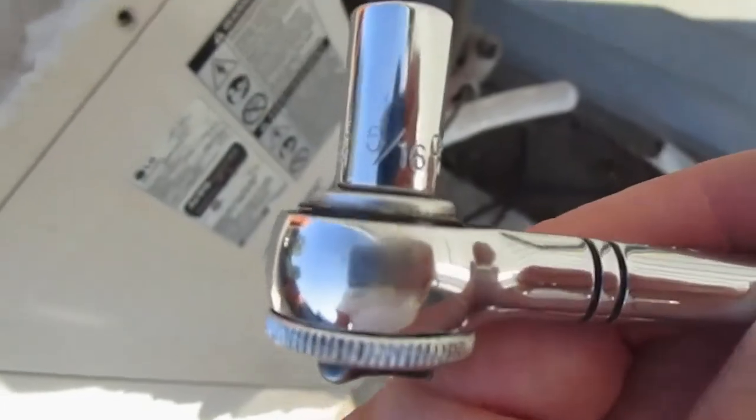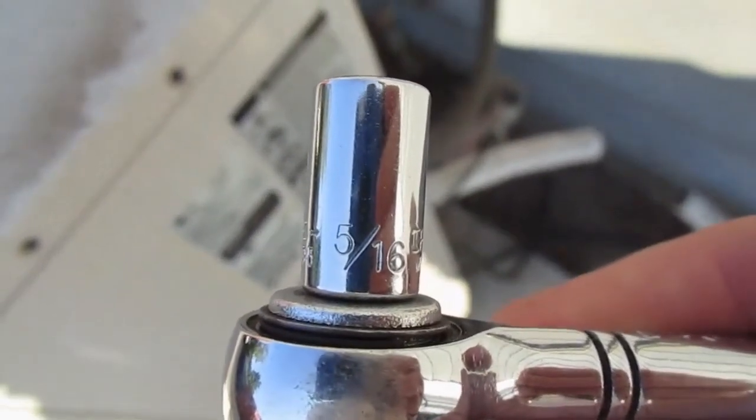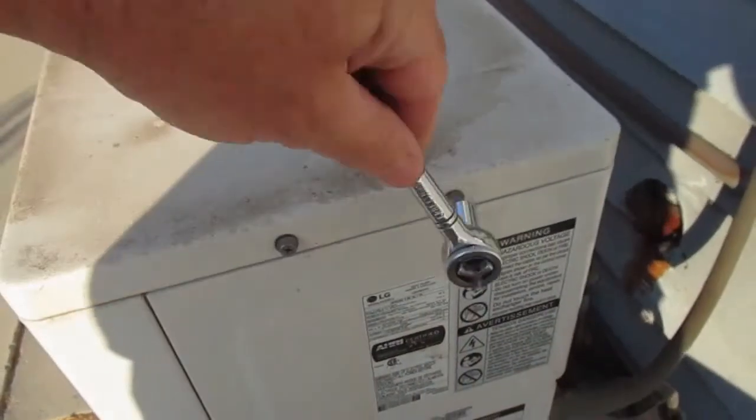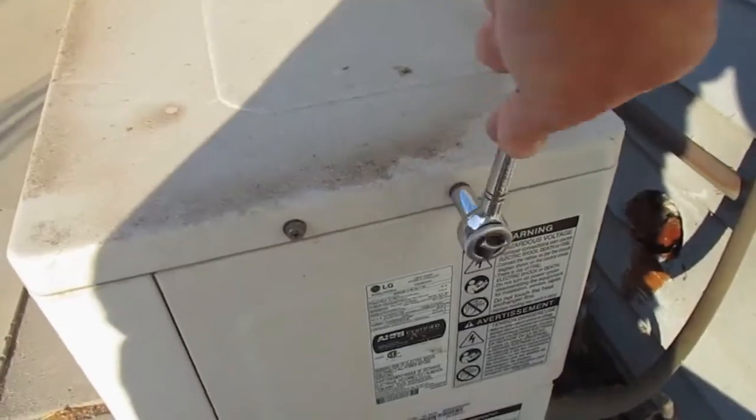Here's a quick video on checking your mini split refrigerant level. First thing you want to do is use a 5/16th socket and remove the side panel of your mini split.